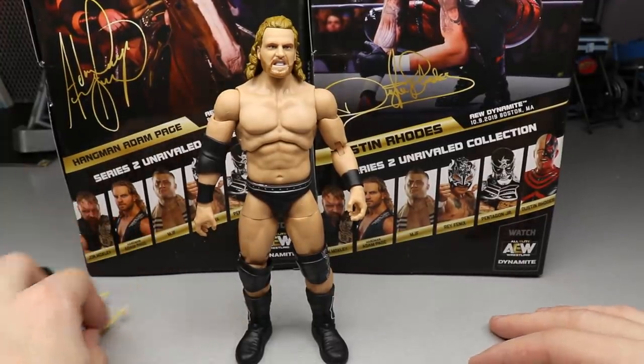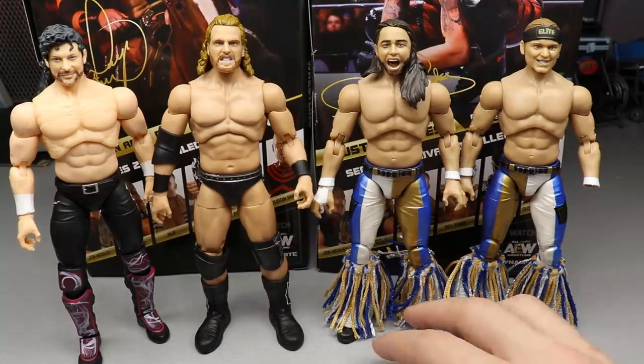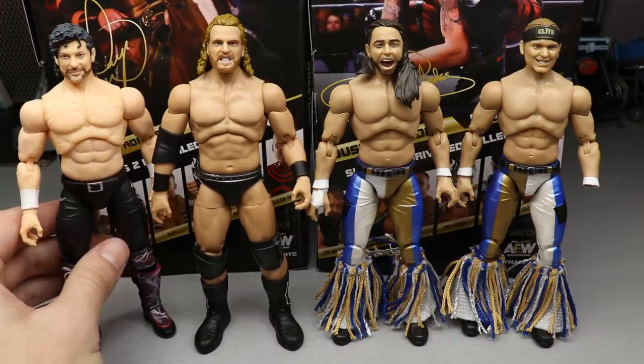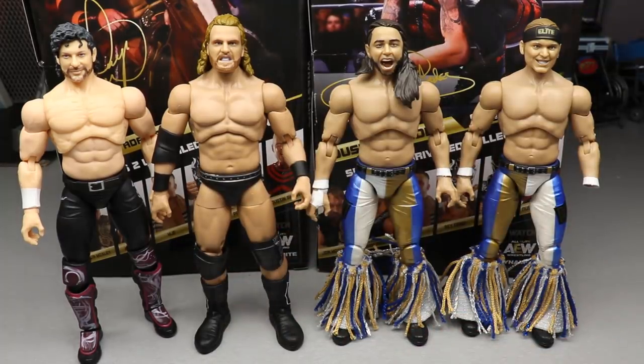For Adam Hangman Page figure comparisons, here he is next to the rest of The Elite — Kenny Omega and The Young Bucks. You have Series 1 Kenny, Series 2 Adam Hangman Page, and Series 3 Bucks with updated skin tones. All we need now is an updated Kenny Omega with an updated skin tone and head sculpt to complete the group. Hopefully Series 4 will feature another Kenny Omega.